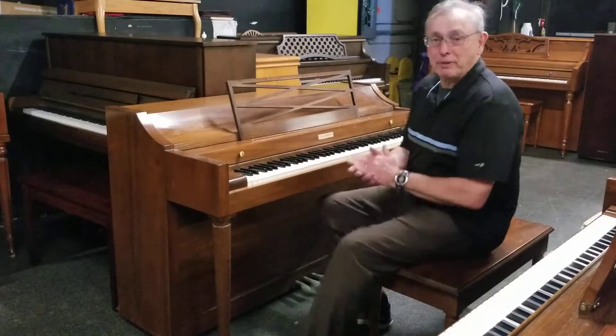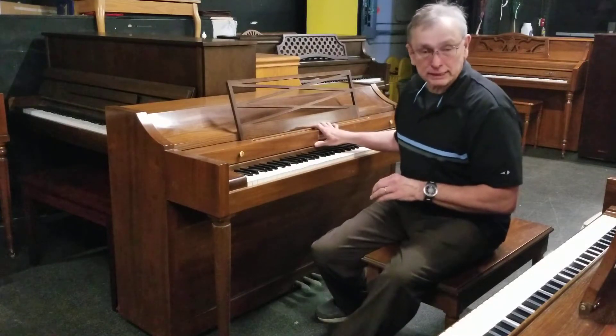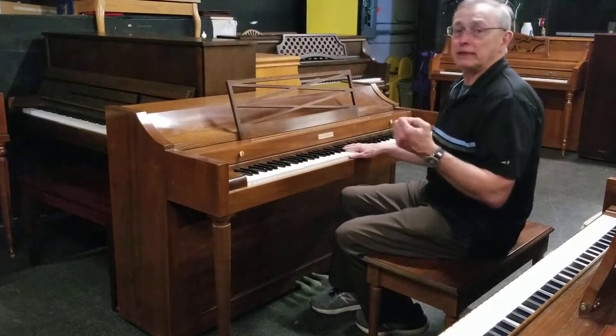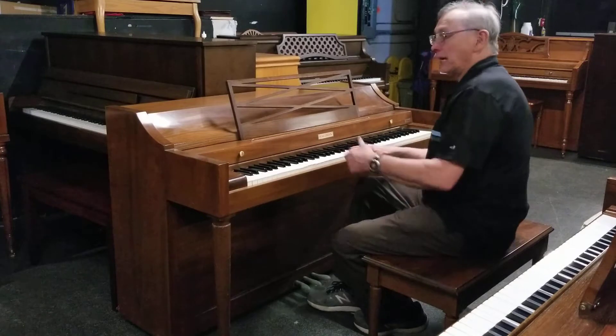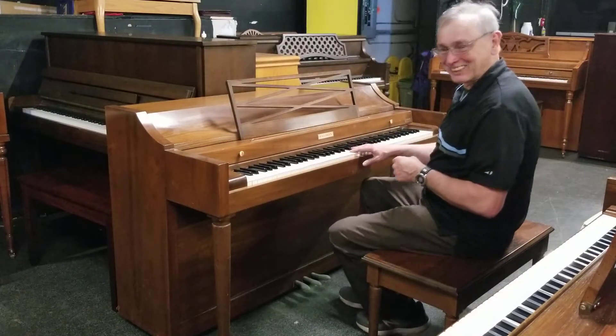Welcome back to Piano Trans Music and Band. We're here at the Piano Warehouse taking a look at some of our used pianos today, including this Baldwin Acrosonic built in the 70s. It's in excellent shape — a great piano for your home. It looks great cabinet-wise, sounds good too. We're going to play just a little bit so you can hear what it sounds like.